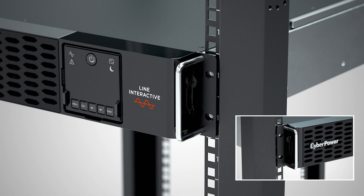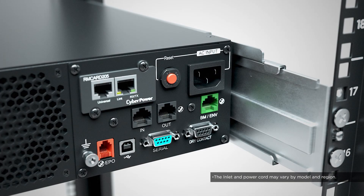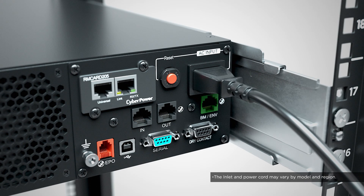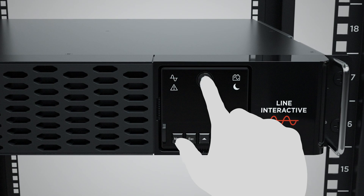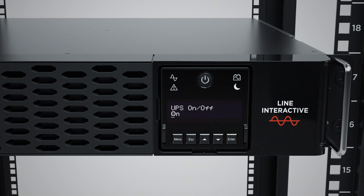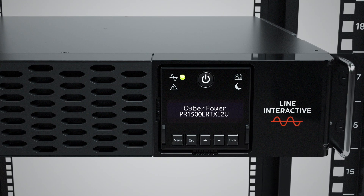The UPS can also be fixed to the server rack by using 2 pan head screws on each side. If extended battery modules are not required, plug the power cord to the UPS and the utility grid. To complete the installation, press the power button and enter button to turn on the UPS.